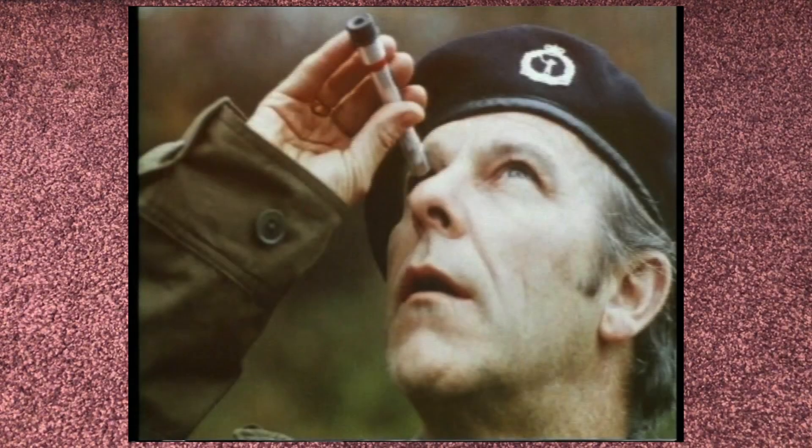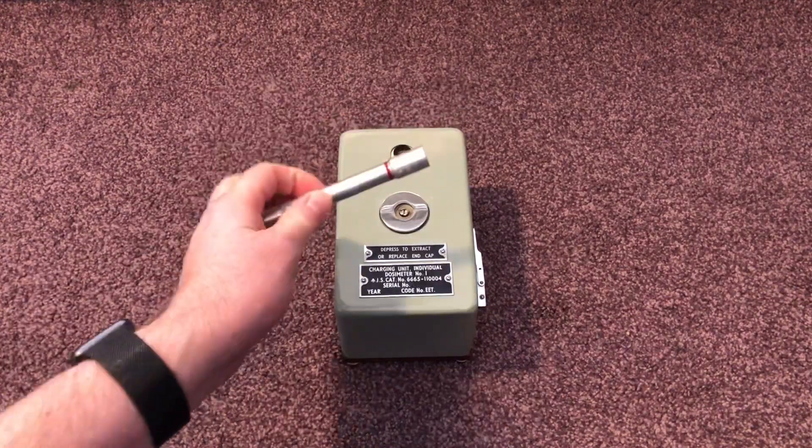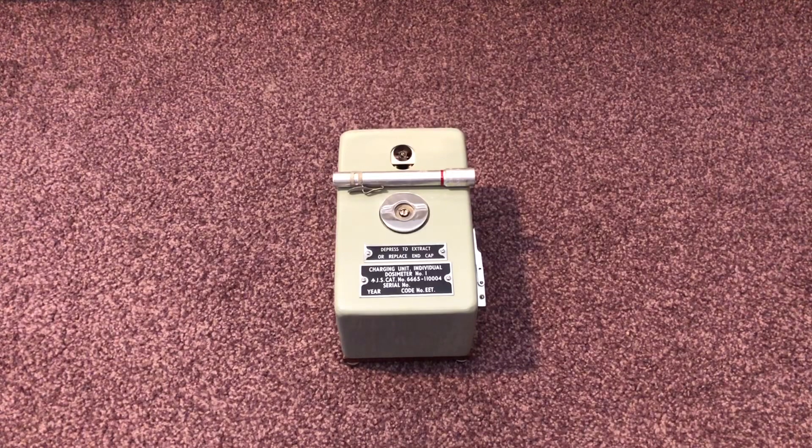Hi folks, we're back again with a continuation in our video series on Royal Observer Corps equipment. This time we're going to be looking at the personal dosimeter charger and also the dosimeters themselves. In previous videos we've seen Geiger counters, survey meters — those are good at telling you how much radiation is in the air, but they don't tell you how much radiation you've been exposed to.